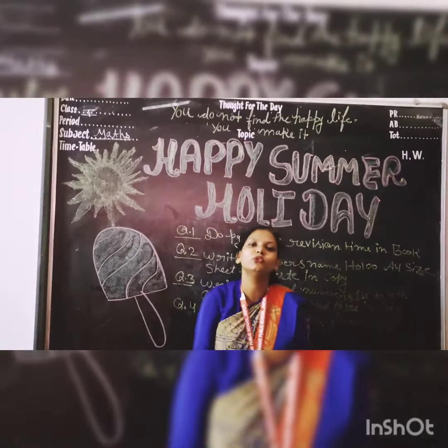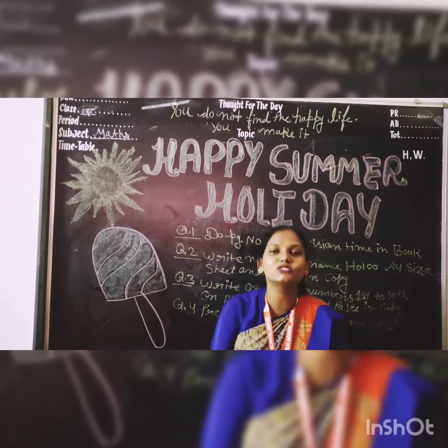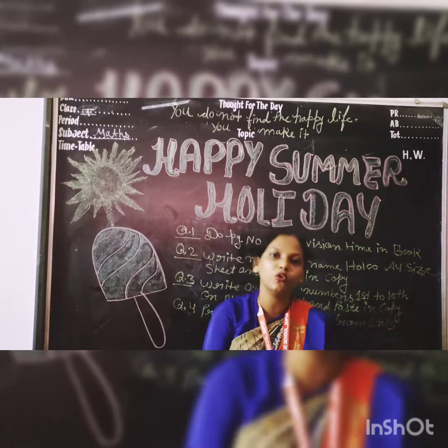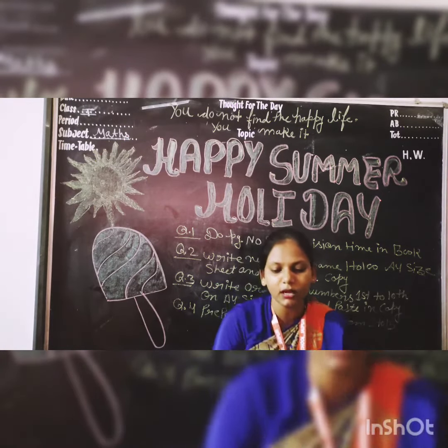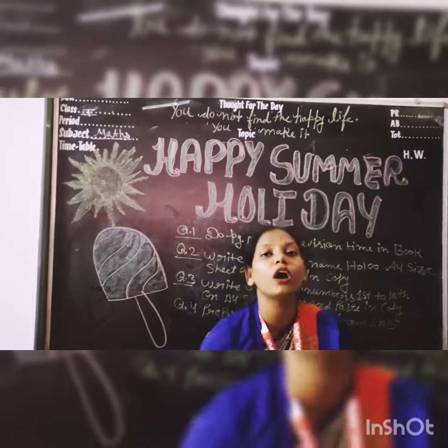Namaste students! As you know, your summer break has started. I am explaining your homework — how to do your homework. Ma'am aapko bata rhi hoon, jo aapko work diya hai, woh aapko karna hai.